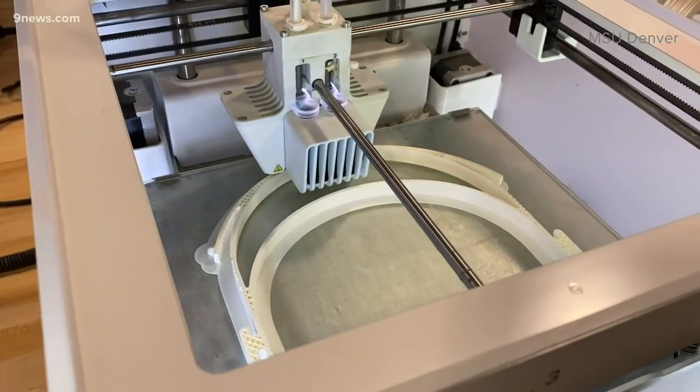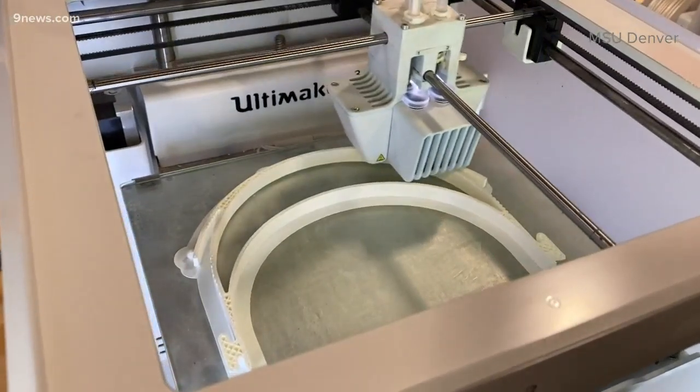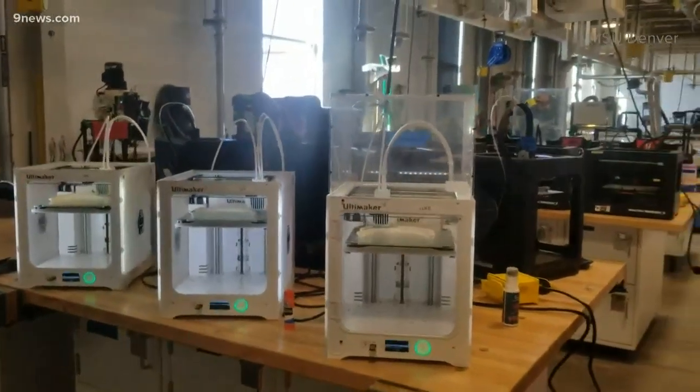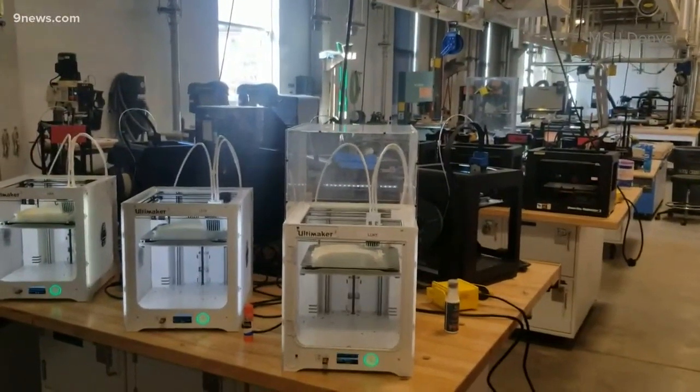Teamwork is the key in this fast-paced project. Warren Tech High School, their lab, our lab at Metro State, and also CCD — all three of us are working together to print as many of these valves as possible.